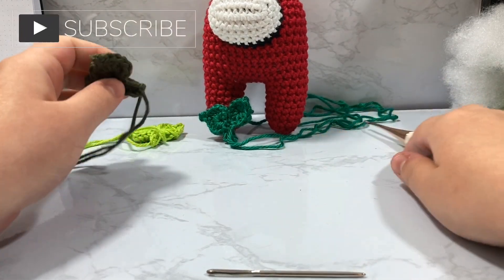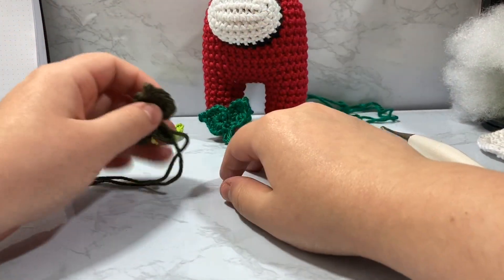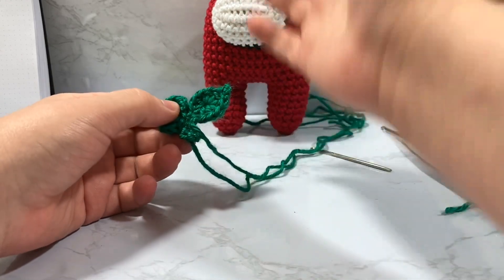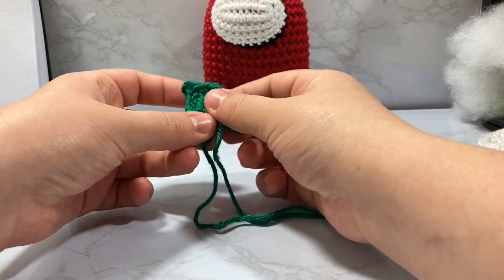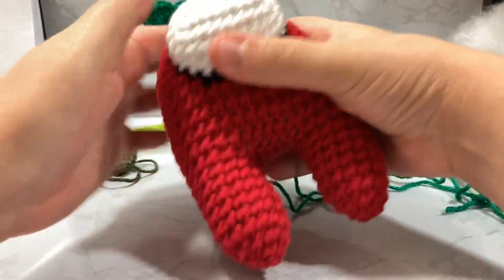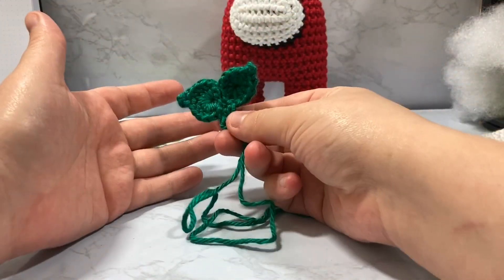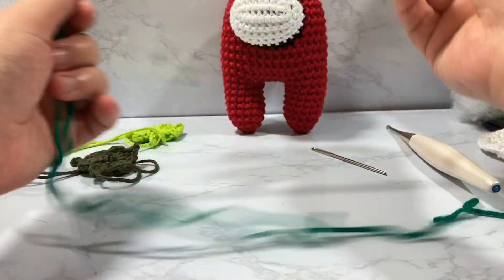Hey guys, welcome to Nickret. Today's video is going to be a little warbly. I'm not going to have a printable PDF like I usually do. I've been really struggling with figuring out how to describe how I made this cute little leaf hat. I haven't been able to make it removable, so I'm just sewing this right onto the top of my Among Us crewmate. This is going to be a quick video where I just describe what I'm doing.